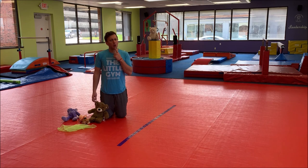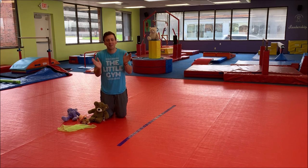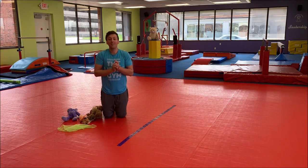But first, what song do we have to sing? What song do we always sing at the beginning of class? That's right — it's our hello song! So can we clap our hands together and go: 'Oh, everyone, please clap your hands and sing along with me. How do you do, everyone? How do you do? We come to the gym for fun and we'll get you on the run. How do you do, everyone? How do you do?'